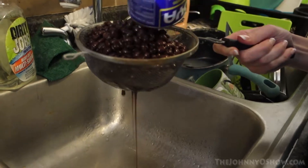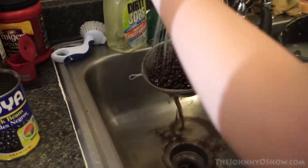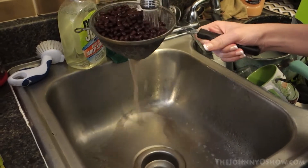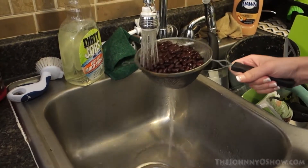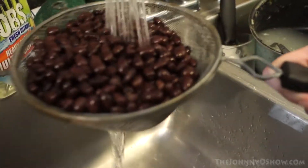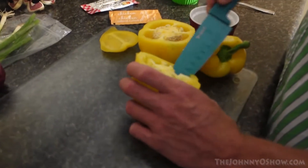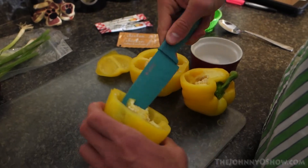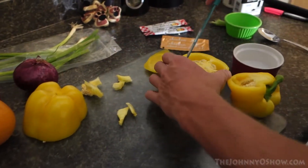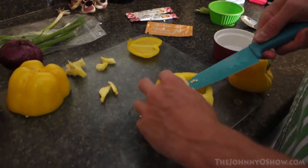You draining the black beans? Yes. Drain and rinse. Now the beans are rinsed. Now we're going to gut these bell peppers — take all this stuff that we don't want out of them, and then finally dice them.